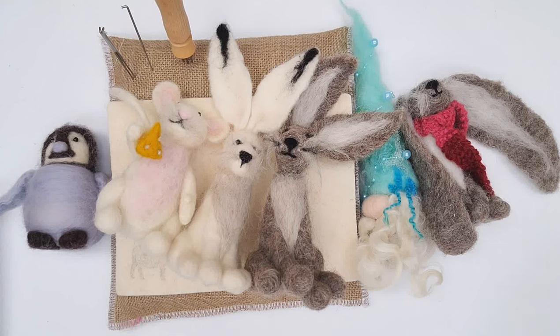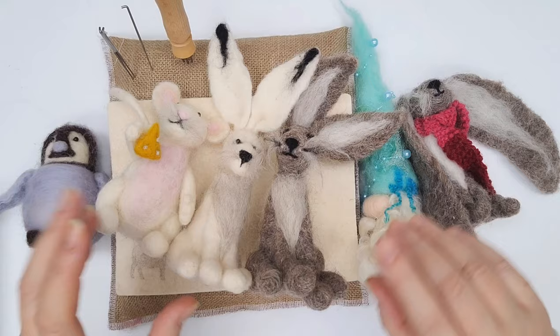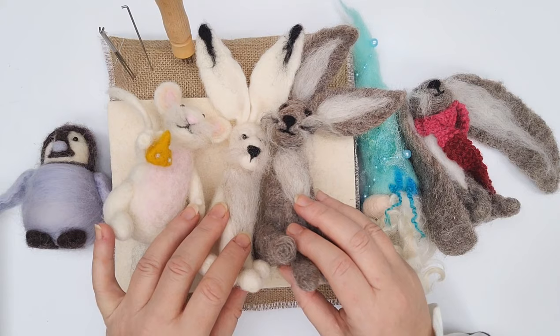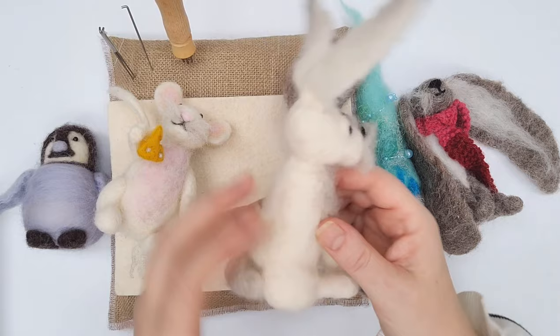Hi and welcome to Lincolnshire Fen Craft's needle felting tutorials. This is a tutorial for complete beginners — whether you've never crafted before or never needle felted before, it really doesn't matter. You may think you don't have a creative bone in your body, but I'm going to prove you wrong. Needle felting is an amazing craft, and all of these things you see here all start from one simple shape — a basic body shape is what all of this is built around.